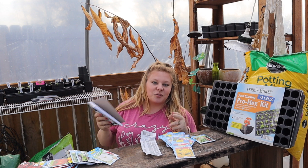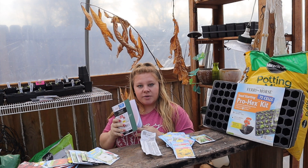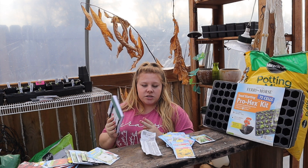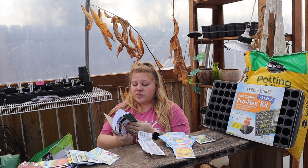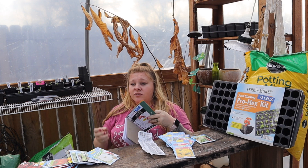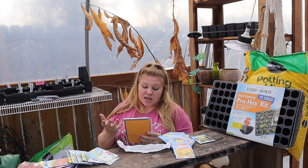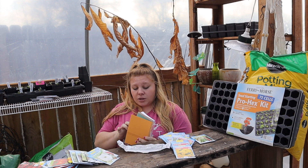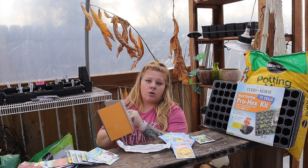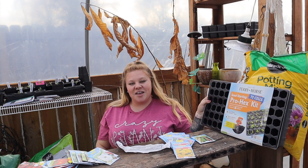Last but not least in the non-seed category is a little notebook. In years past I've written down what day I started my seeds, how many I started, and so on. It's a great way to just open it up and check — like, okay, last year I started my peppers on February 22nd, did that work for me? Should I have started sooner or later? I also keep notes like so-and-so wants five jalapeño plants.